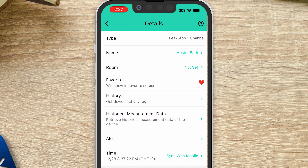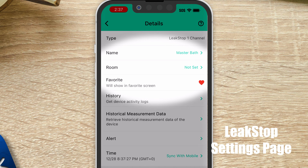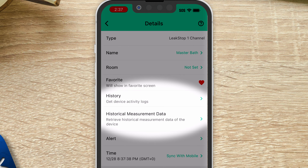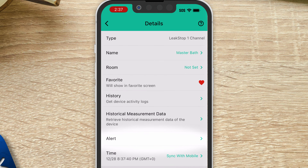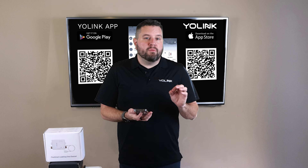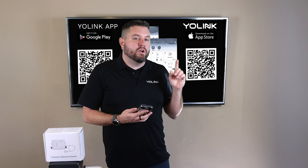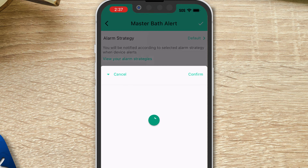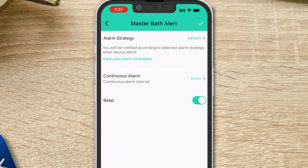Clicking the three dots takes you to the details screen where you can change different device settings. You've got name, room, and favorite like before. There's also access to history and historical measurement charts. Next is Alert, where you can set up different alert strategies. I'll set this to 'Always' so I get alerted no matter the time of day if the device takes an action. Below that, you can set a continuous alarm — it sends you an alarm every few minutes until you resolve the situation — or disable it.